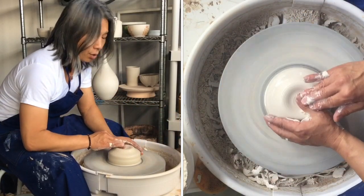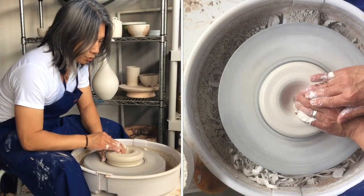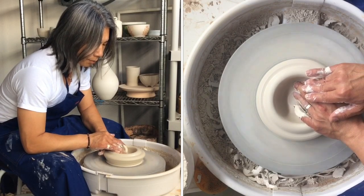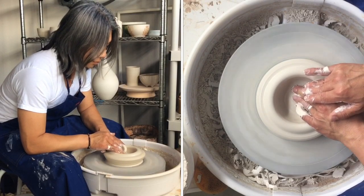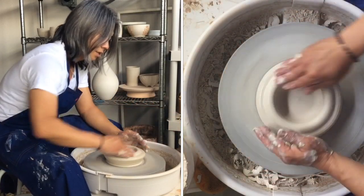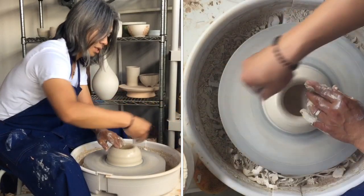I'm going to drill down and open the base — I'm using my thumb over my right hand fingers. I'll switch to my index finger and middle finger. Since I'm not going to put a tall foot on this, I'm going to leave about one and a quarter inch of a base, compressing the bottom. I generally like to use my middle finger to compress.